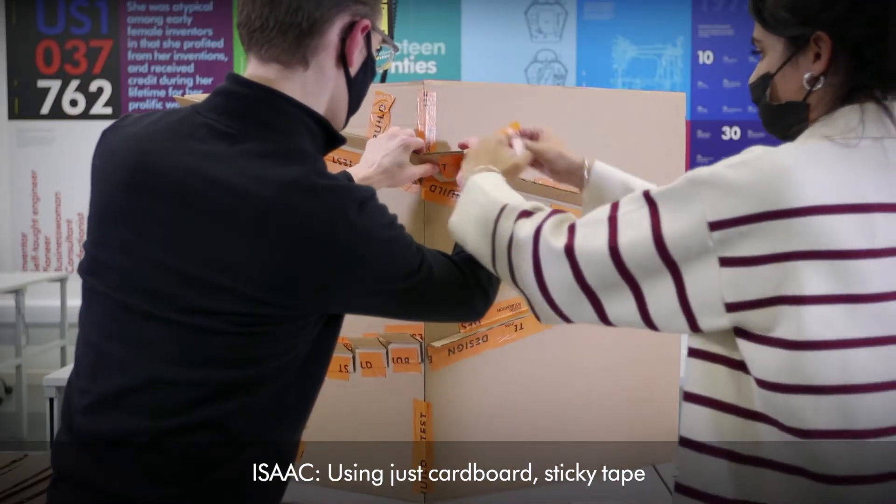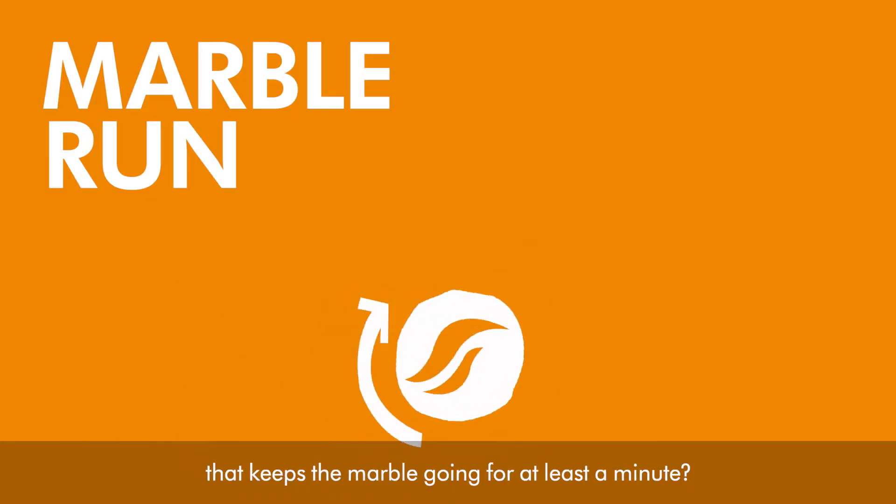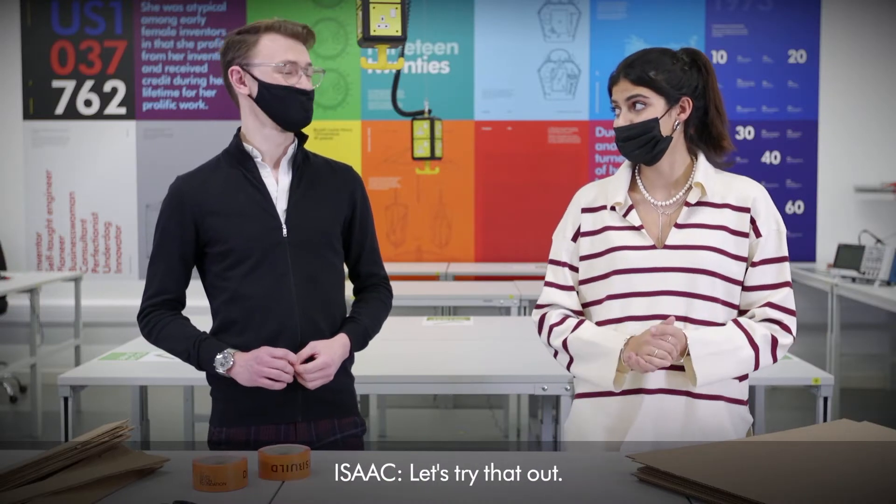Using just cardboard, sticky tape, and marbles, do you think we can build a run that keeps the marble going for at least a minute? Do you think we can do it? Let's try that out.